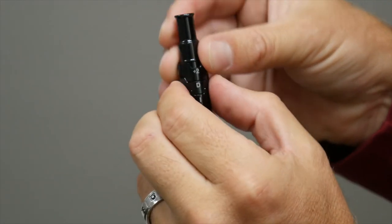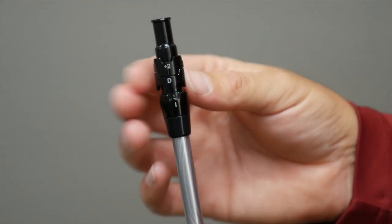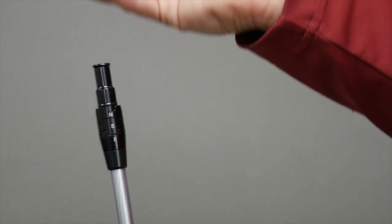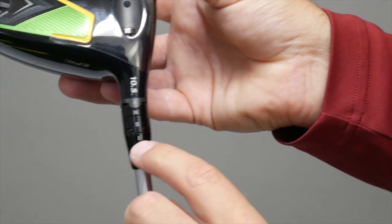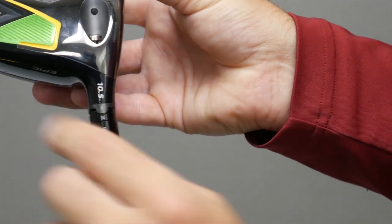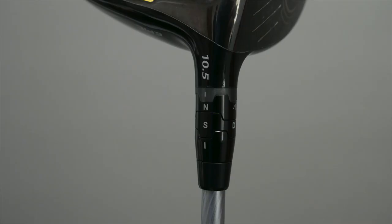So these hosel adjustments are a great additional feature that Callaway has. However, it is very important to utilize our fitting process — very important to select the right driver head, the right loft on the driver, and the right golf shaft first before making any of these additional adjustments. These are the eight settings that Callaway provides using the OptiFit hosel adjustments, and they will help optimize your performance.